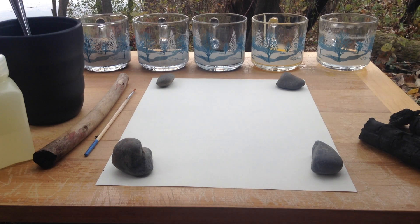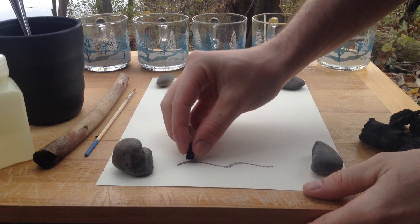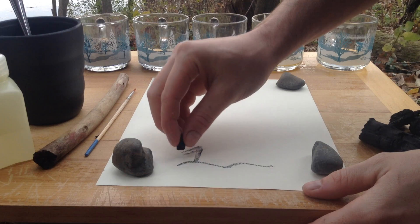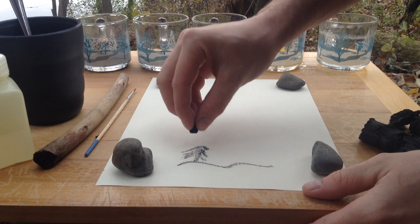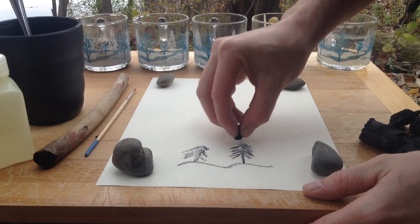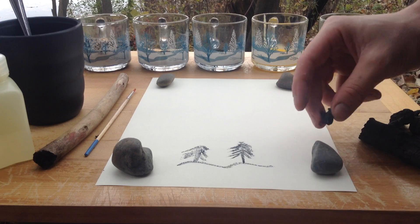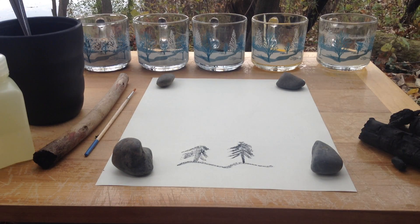Welcome to the garden. Today we're going to be trying a couple things with charcoal. It can be used just like chalk — it's just burnt wood — and it creates a nice little pastel type look to it. So you can use it plain, but I'm going to try and make ink out of a few different materials.